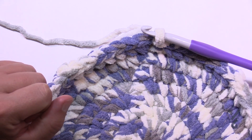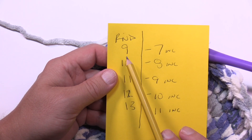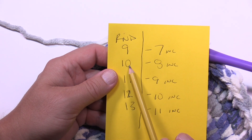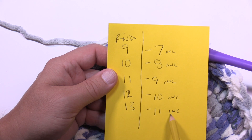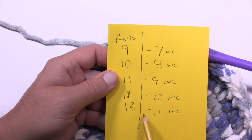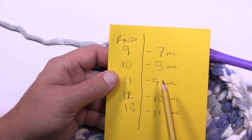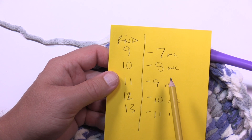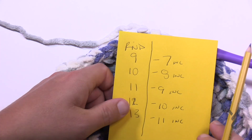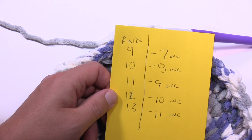Let's cover what that means — grab a pen and paper. The designers are telling us to increase for the next five rounds. Round nine: seven single crochets then an increase. Round ten: eight single crochets then an increase. Eleven is nine, twelve is ten, and thirteen gives you eleven increases. Those five rounds get you to the final 104 stitches. If you'd like to change the basket size you can keep going or end earlier. Do rounds nine through thirteen on your own, then meet me back here.